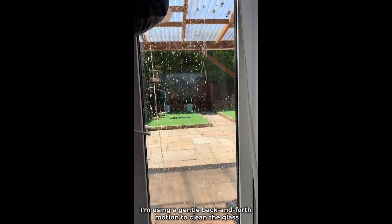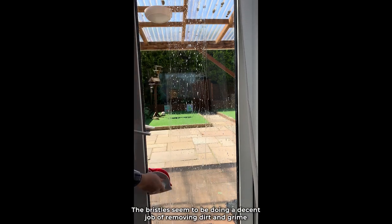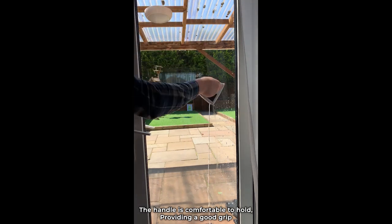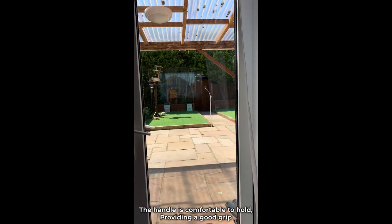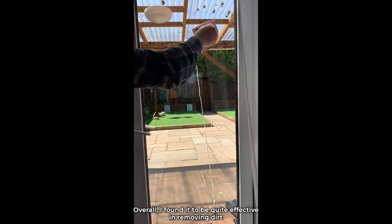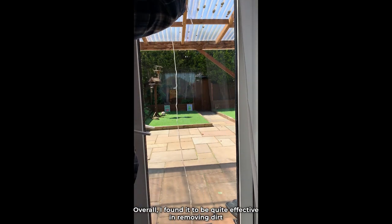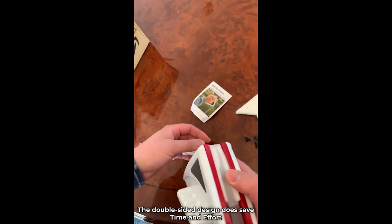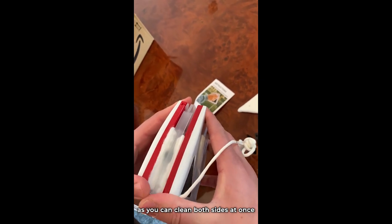I'm using a gentle back and forth motion to clean the glass. The bristles seem to be doing a decent job of removing dirt and grime. The handle is comfortable to hold, providing a good grip. After thoroughly cleaning the window, it's time to assess the performance. Overall, I found it to be quite effective in removing dirt and leaving the glass looking clean. The double-sided design does save time and effort, as you can clean both sides at once.